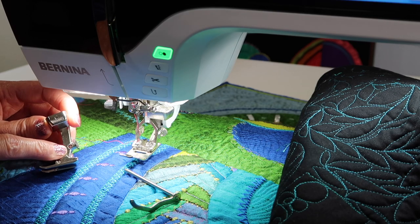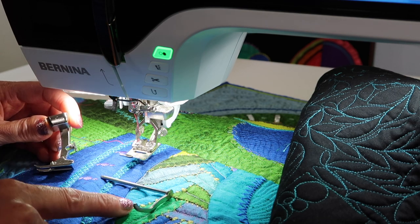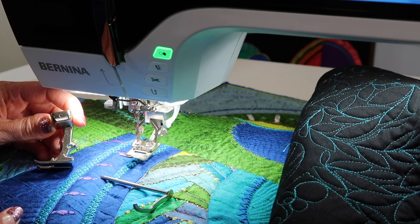Bernina is known for the little hole in the back of many of their feet for a seam guide. The seam guide came with your machine. I'm going to show you how this works and a few other ways to stay following the right seam allowance.